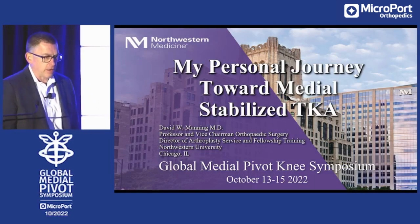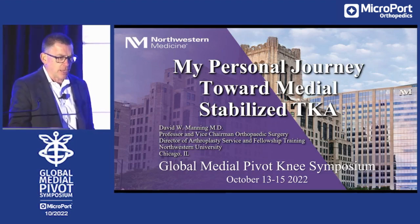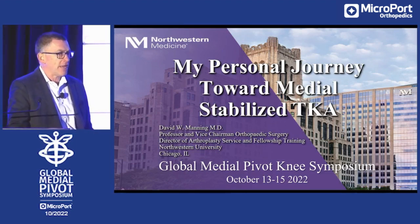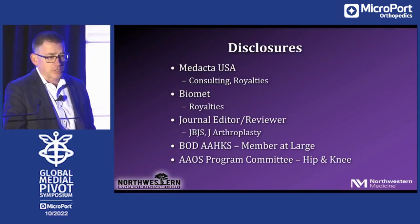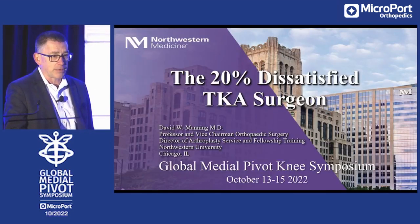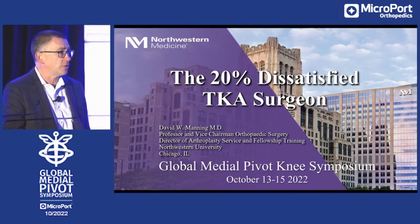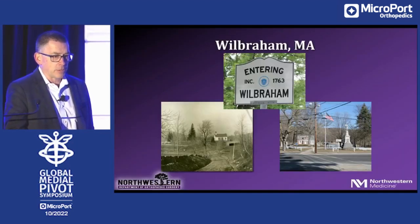Thanks again to the chairman for inviting me to talk. I've been asked to talk about my personal journey towards the medial stabilized knee. My disclosures haven't changed since the last talk. I really should have named this talk 'The 20% Dissatisfied Total Knee Surgeon,' because that's what I was before I met the medial stabilized knee.